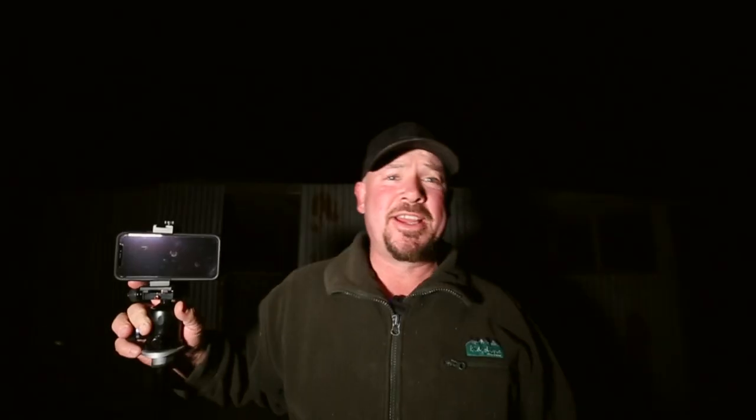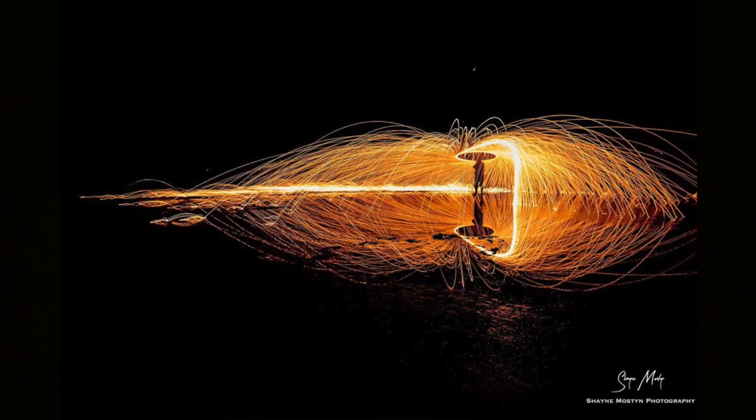One of the things that really mucks us around when it comes to astrophotography is the moon and clouds, and tonight we've got both of those things — there's not a star in the sky. So we're doing something different: we're spinning fire. I've always done this with regular DSLR cameras but I've never done it with a phone, so we're going to give it a go.